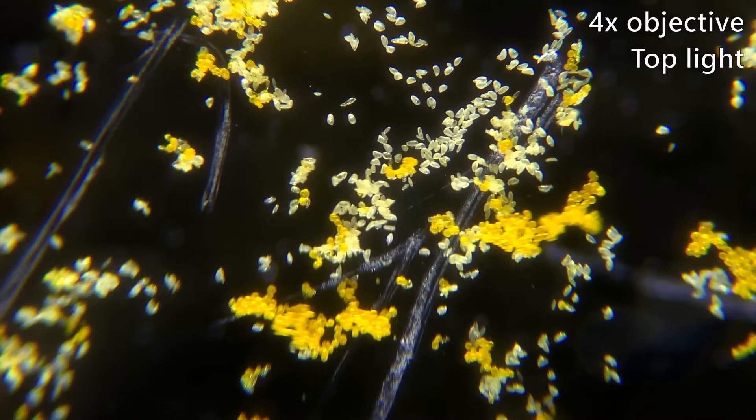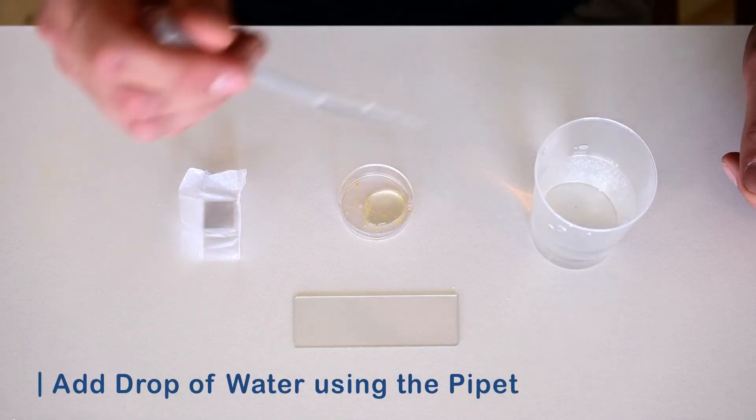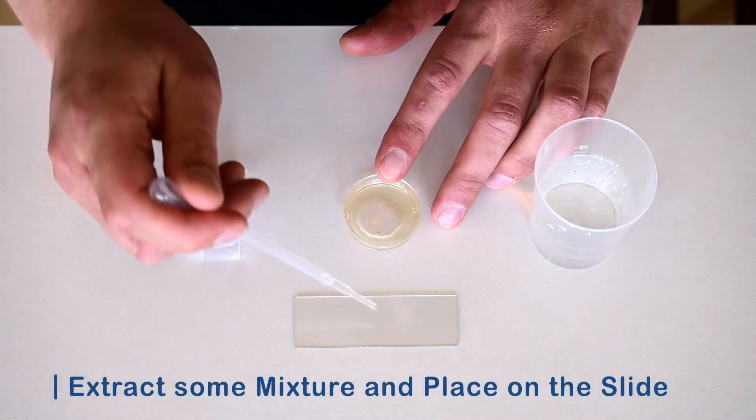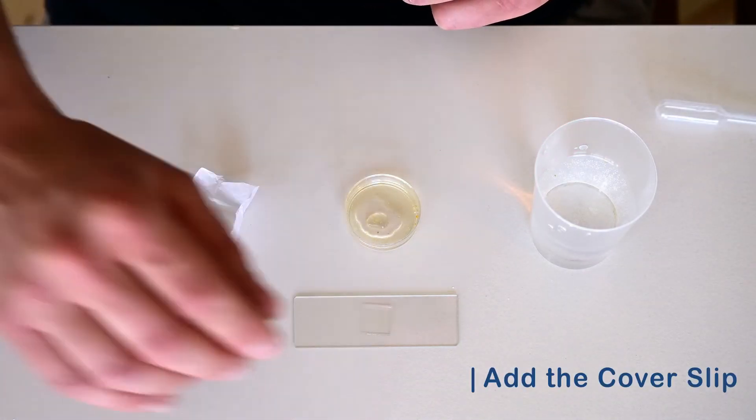If you want to have a closer look, add some of the pollen to a blank slide. You can either just tap the petri dish over the slide, or add a bit of water to the dish and extract a drop of pollen water with the pipette. Place the drop on a glass slide and add a cover slip.